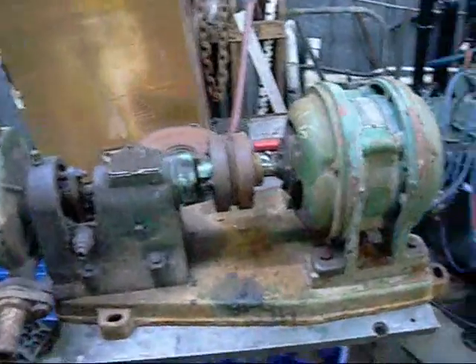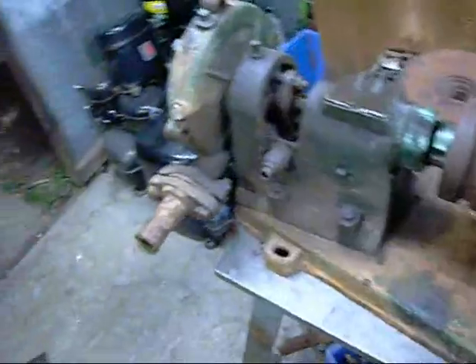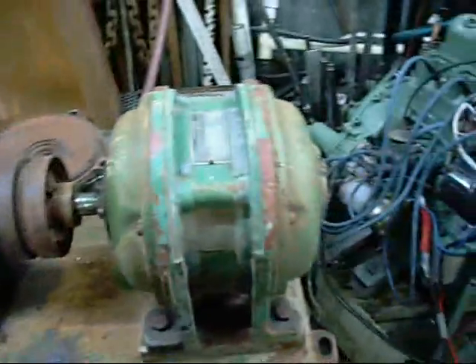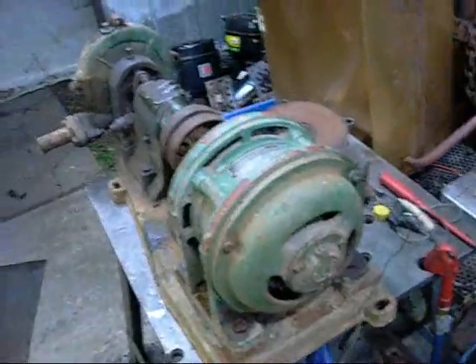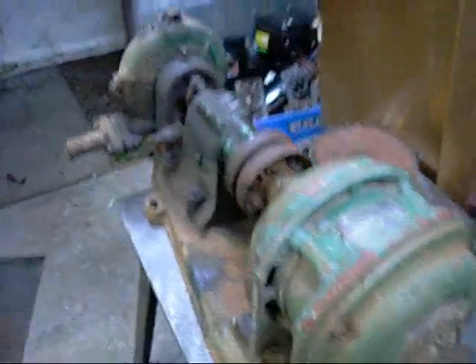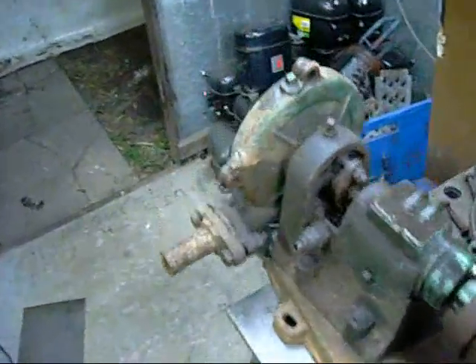Good day folks. Just tidying up this little pump here and getting ready to strip it down. It's all Australian built — motor, pump and everything. Not sure what it came off, but being a 3-phase 415-volt motor it's probably off a piece of industrial machinery like a cooling tower.